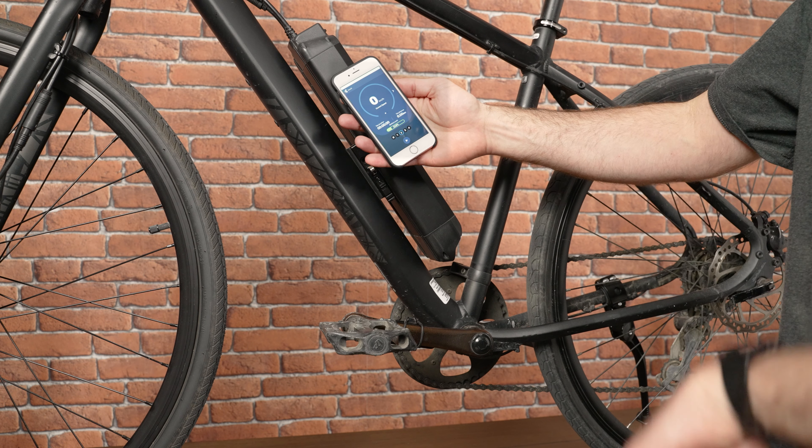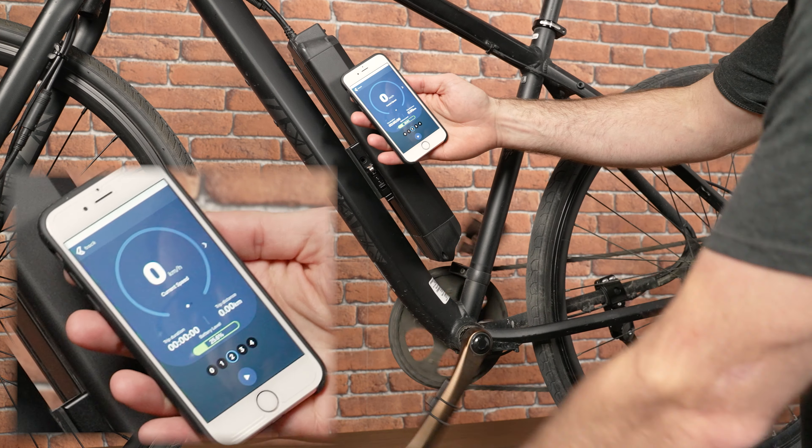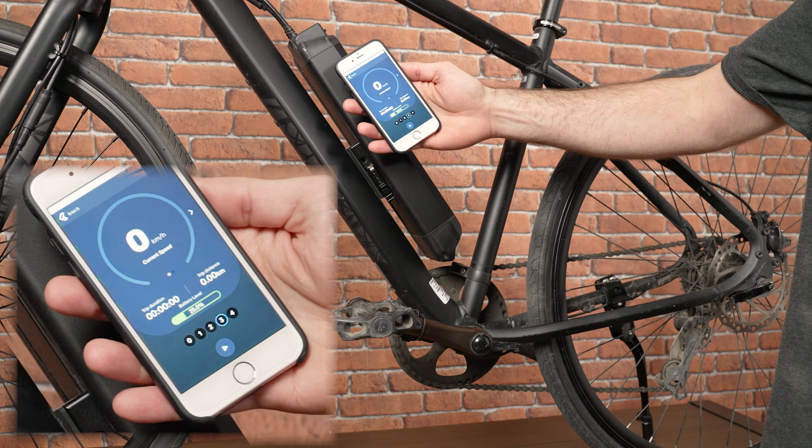Our third way to change riding mode is just to pedal one spin backwards. Just pedal one spin backwards and you'll see that the riding mode increases.